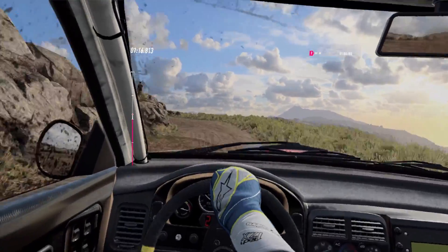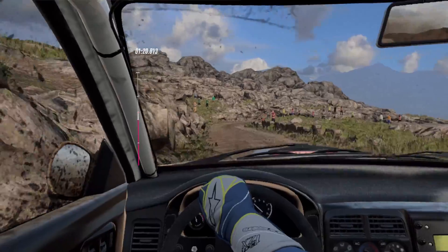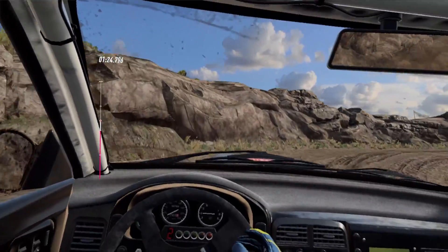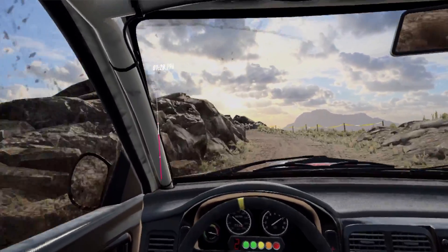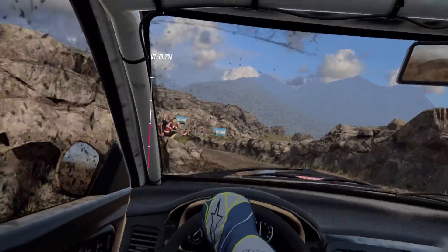Into two left long, tightens, one. Into one right long, tightens, hair bin right. 30. One left long. Into six left, sudden, hair bin right.